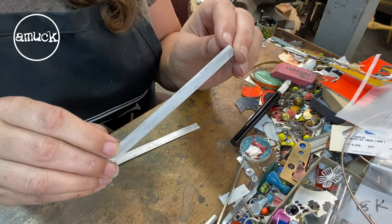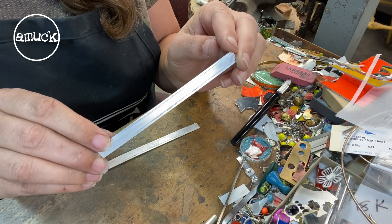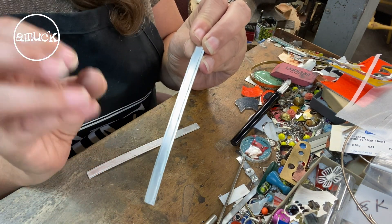I have my two strips soldered together, and before I do the bonding of the gold foil, I'm going to do a light sanding across the top just to give it a little bit of tooth.